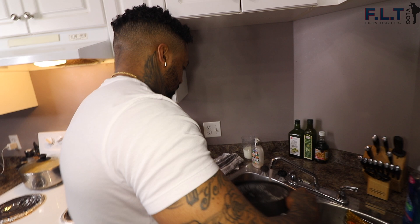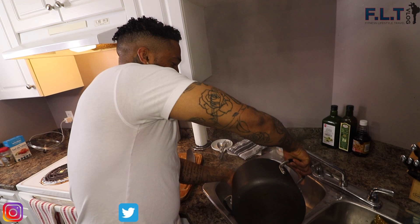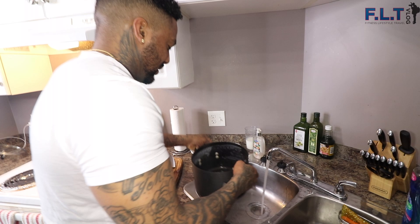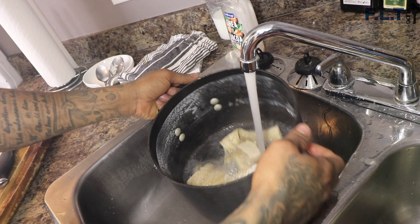I like to change the water twice with the saltfish just to make sure that it's not too salty for the last part of the cooking. Rinse it off, add a bit more water, put it back on for another 10 minutes and it'll be good.